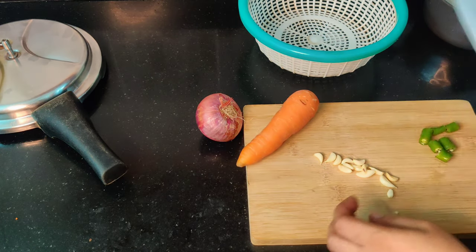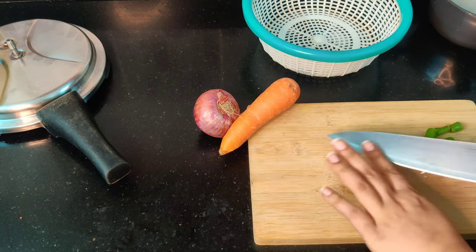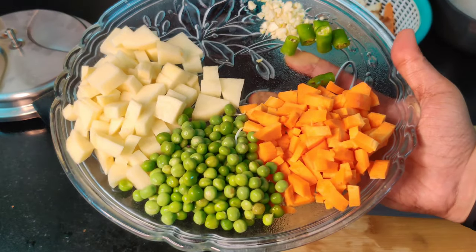For lunch I am making a very easy yet healthy recipe which is masala rice with some veggies in it. You can use any vegetable you have. I am using carrot, potatoes and green peas. This is actually my sister's recipe.